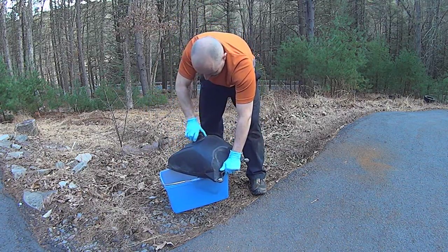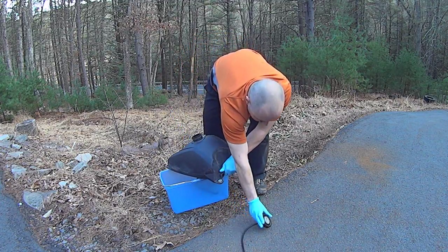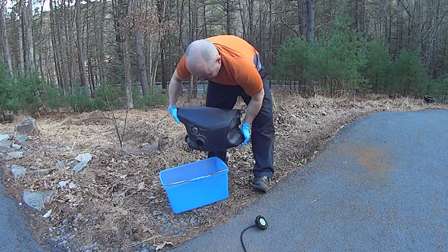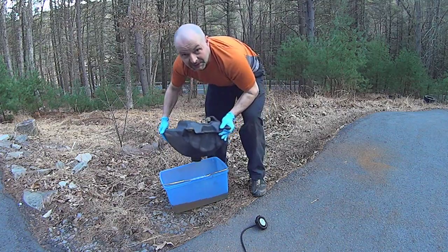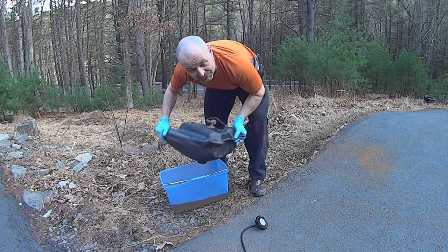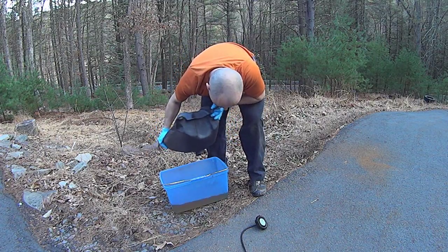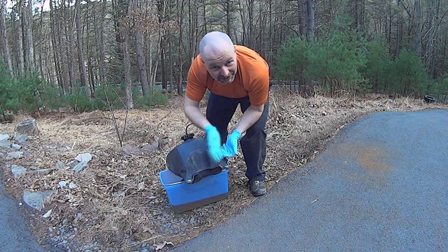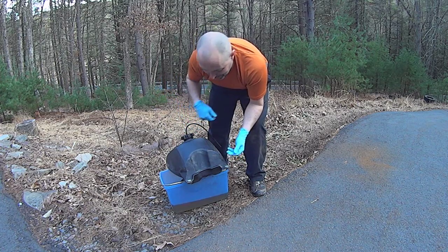So you just shake it really well, make sure all the deposits and debris are floating around, and then you dump it out. I had about two gallons of fuel in here, but it's old fuel. The old fuel I'm gonna dump in the car because I have 10 gallons of fresh fuel in it, so once you mix it up it won't make any difference.